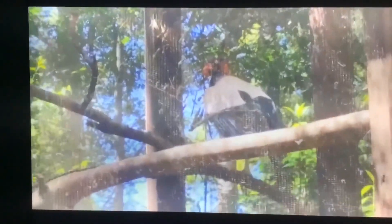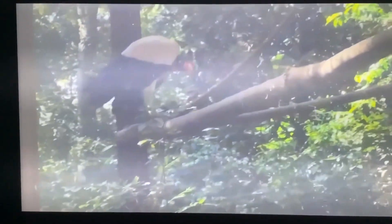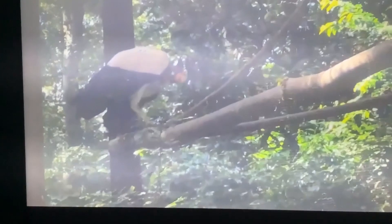Here we see the King Vulture, named in the jungles of South America. As is the case with all vultures, they have rather weak talons.